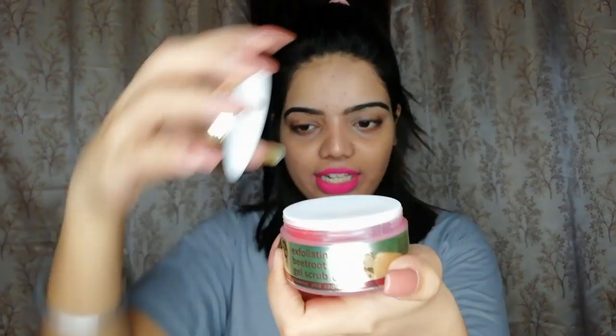Firstly, I'm using baby facial wipes to remove my makeup — I just love baby wipes, they are so soft and gentle. I'm taking one wipe and removing my makeup, and after that I'm going to give you a demo of this exfoliating gel scrub.